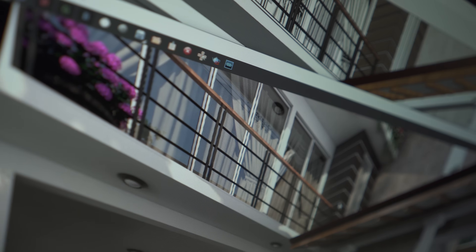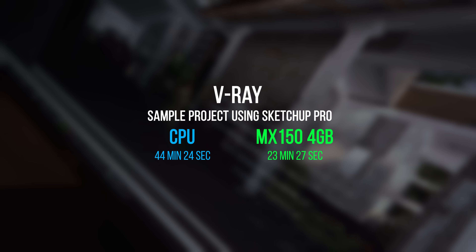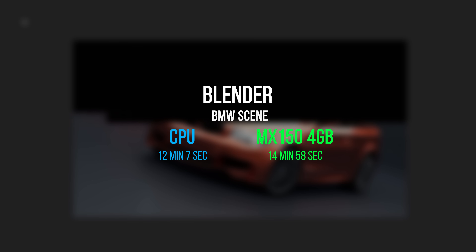V-Ray is a rendering program that can be added to applications like SketchUp, Maya, Cinema 4D, and more, typically used to render high-detail scenes requiring a ton of system resources. Here the MX150 makes a huge difference since CUDA cores can process the rendering quickly while the CPU handles other tasks. Blender is a bit different — the CPU and the MX150 are pretty close in rendering times, so NVIDIA's card doesn't give a clear advantage there. Notably, during V-Ray and Blender tests, the CPU was only being utilized at 5–10% because those programs primarily use the GPU to accelerate rendering.